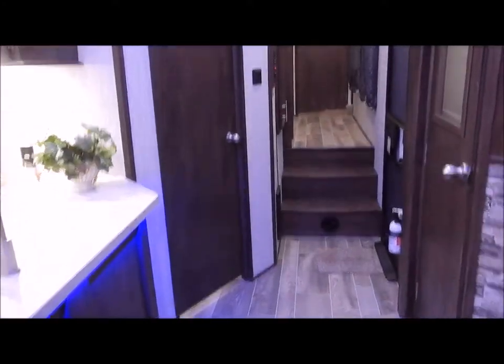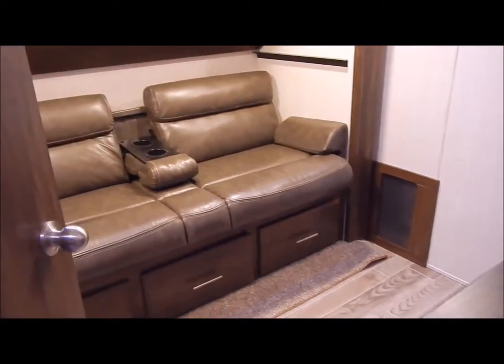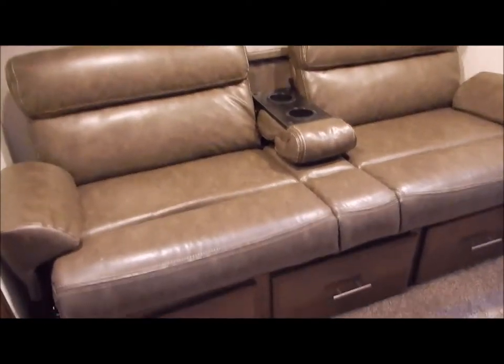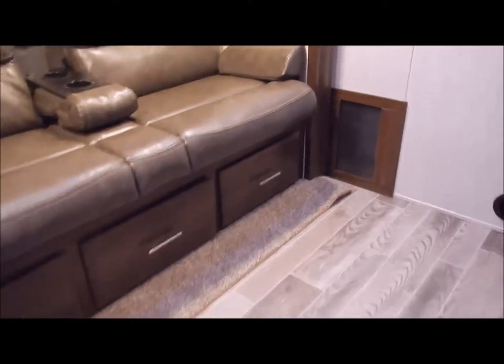Moving through the kitchen into your den area, this has your jackknife sofa with a flip-down bunk above it, a flip-down cup holder in the sofa, and a bank of three drawers at the bottom. Moving on in, you have your linen closet in the corner along with your entertainment center facing your sofa.